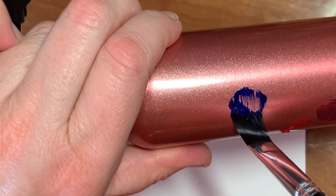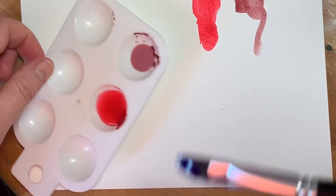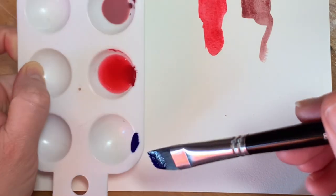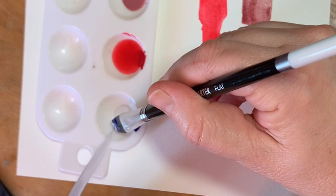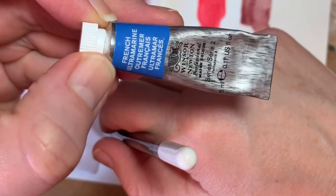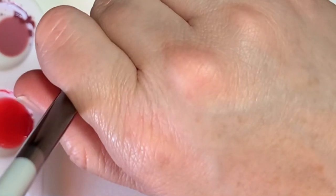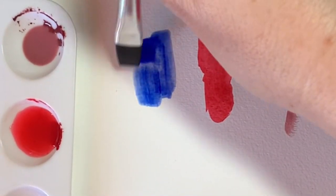Now I'm going to take this blue off of here. This is another Winsor & Newton color — this one was French Ultramarine, if I remember correctly. This is a very nice bright blue color.